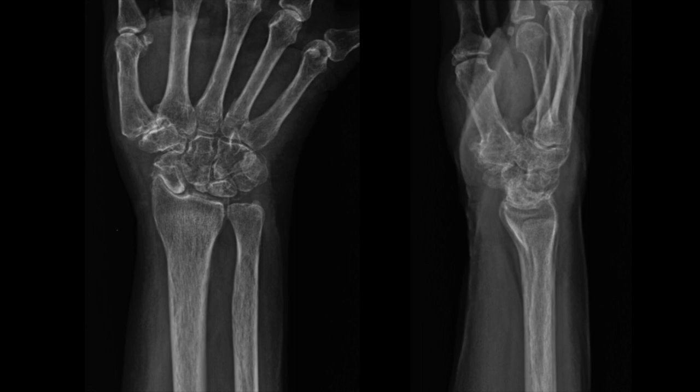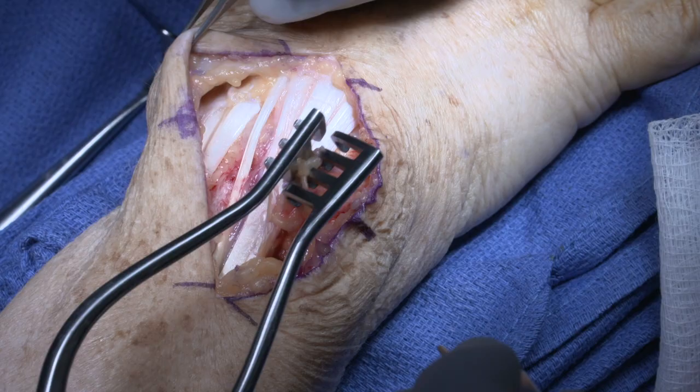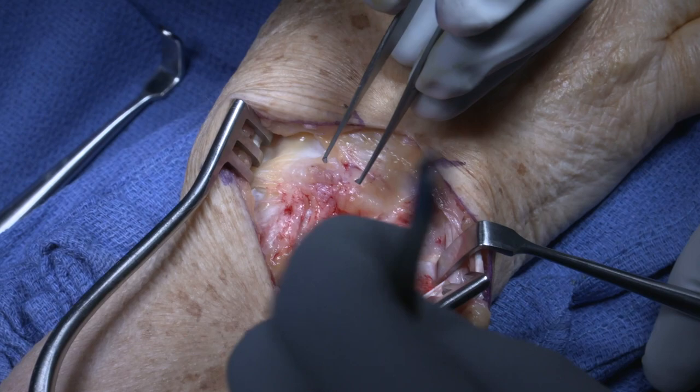A standard dorsal approach is made to the wrist. The extensors are identified, the extensor pollicis longus is released to the third compartment, and the second and fourth dorsal compartments are elevated. A radial-based flap will be made to expose the carpus.